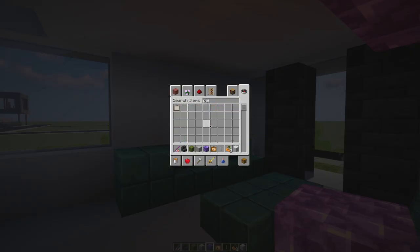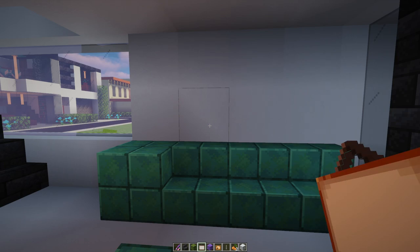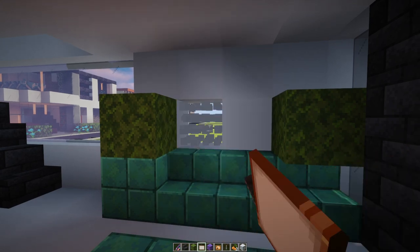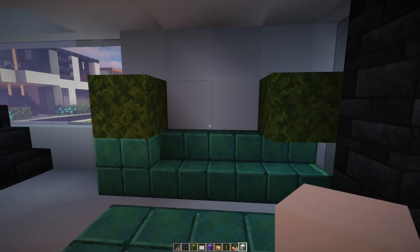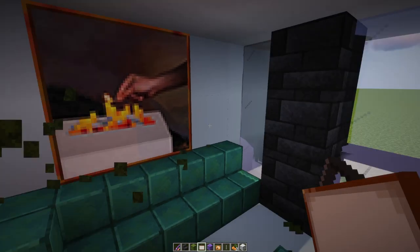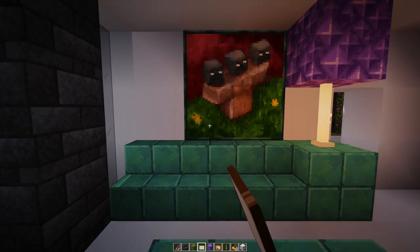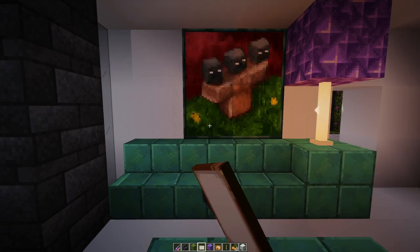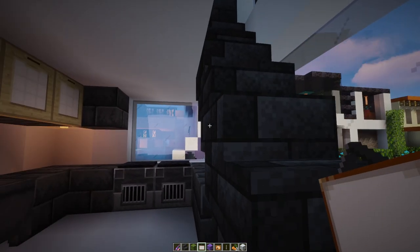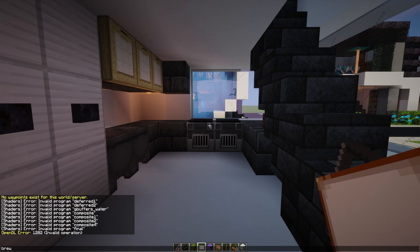Speaking of paintings, I haven't used paintings in a long time - we're due for a good painting. Not that one, not that one, not that one - I kind of like that one. That's the one I want - that's beautiful. What if we did one on this side? Do the same painting on both sides. Oh I forgot to do my coffee pot - we need a brewing stand. We have to be able to make coffee.